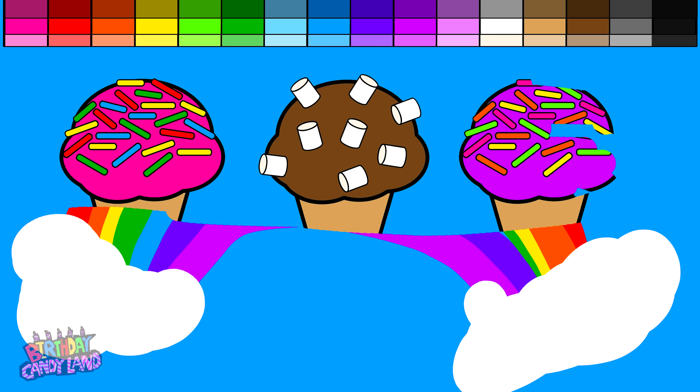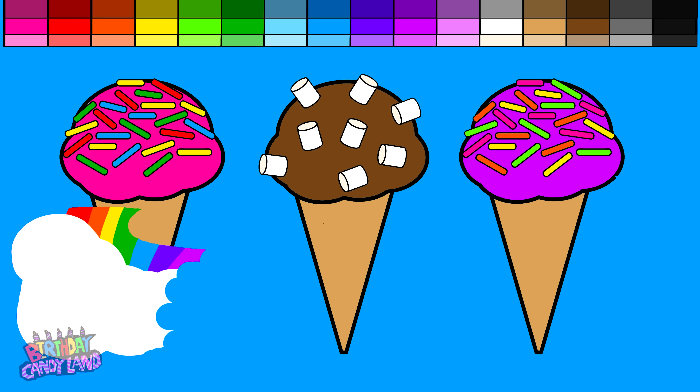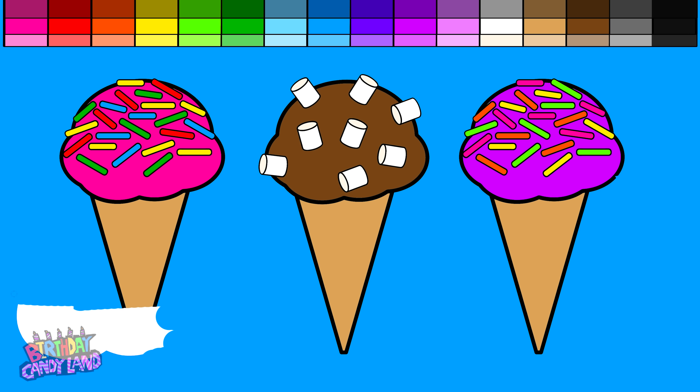Hey kids! Thanks for watching Birthday Candyland! If you enjoyed this video, please give it a thumbs up! Thanks for watching!